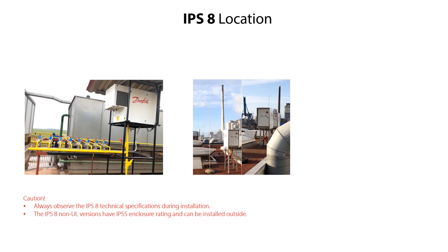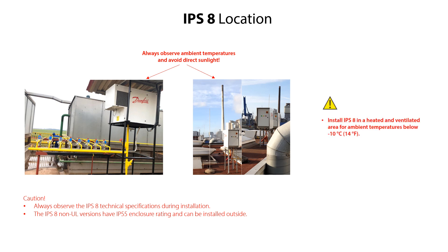The IPS-8 non-UL versions have an enclosure rating of IP55, and can therefore be installed outside within the specified ambient temperature ranges. Here you see some examples of outside IPS-8 installations. If possible, avoid installing the IPS-8 in direct sunlight, as this might lead to excessive sunlight exposure and result in the ambient temperatures increasing above the specified limits. For ambient temperatures below minus 10 degrees centigrade or 14 degrees Fahrenheit, the IPS-8 must be installed in a heated and ventilated area. It is also important that the IPS-8 is installed in a non-ATEX atmosphere, since the IPS-8 is not explosion proof.